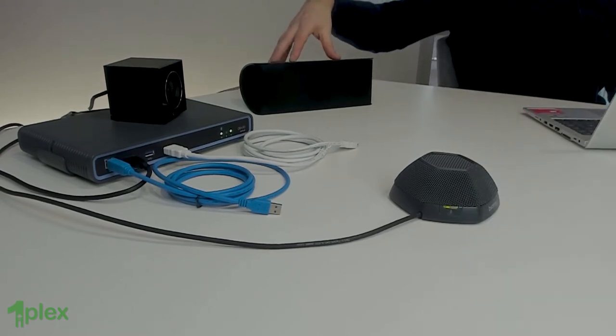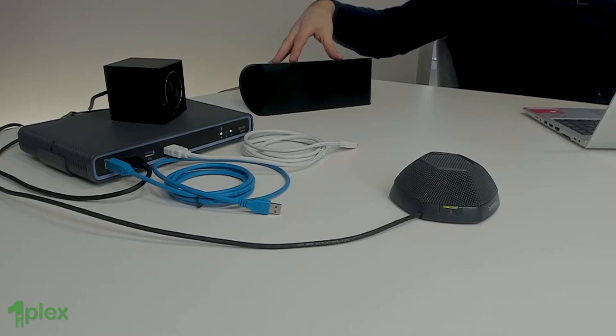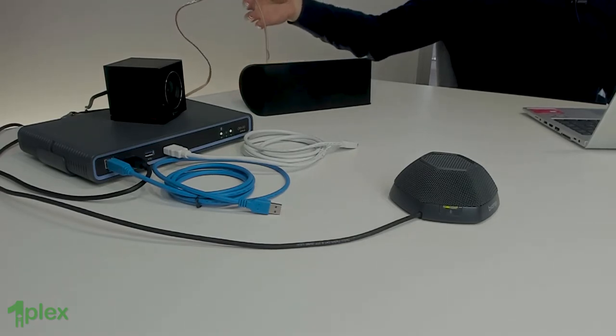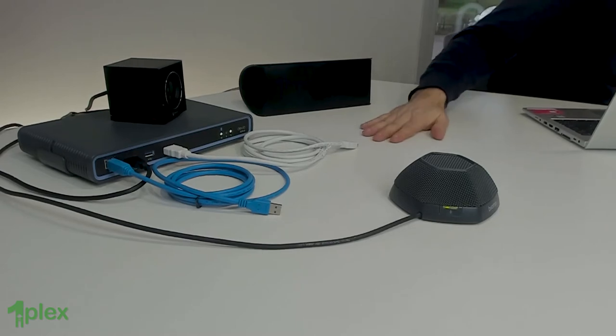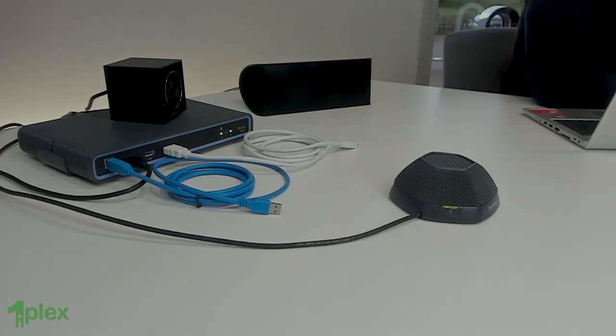I've also got a speaker here. Typically we might use a soundbar when we're actually installed in a meeting room — this is just to show you today how it's working. This is cabled into the back of the Devio. The Devio itself has got an amp in it, so it can drive an unpowered speaker as I'm using here. We've also got RCA output so we can use a soundbar.